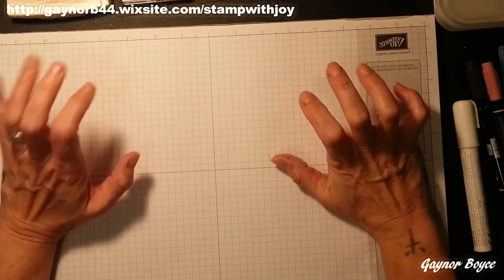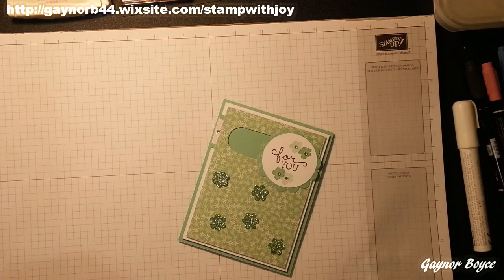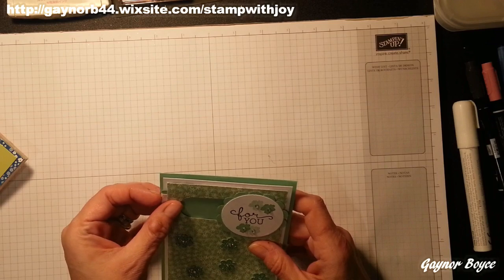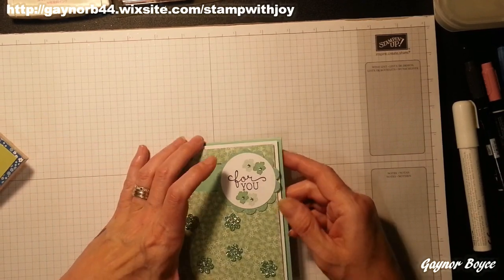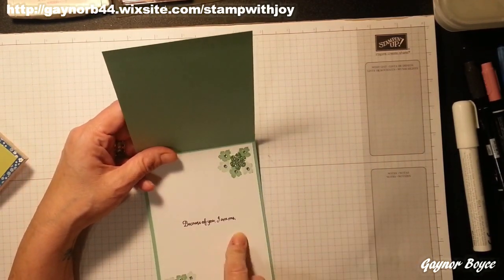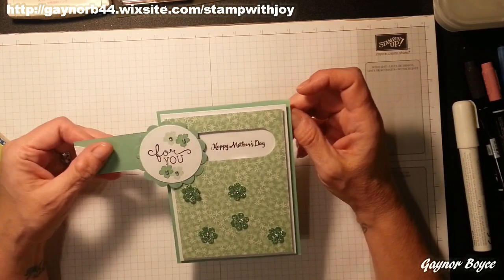Hey Stumpers, Gator again — card number two of the evening. I'm going to be making this card today. It's a slider card with a hidden message. And I thought, with Mother's Day coming up, I'd turn it into a Happy Mother's Day card. And it turned out absolutely lovely. It says 'Because of you, I am me.' And I don't think that says it any better than how wonderful your mother is.